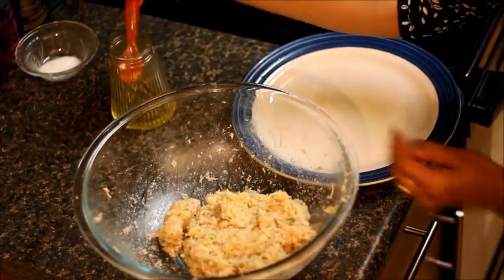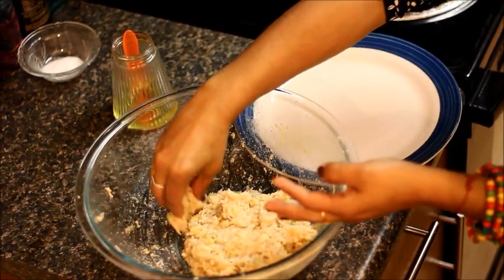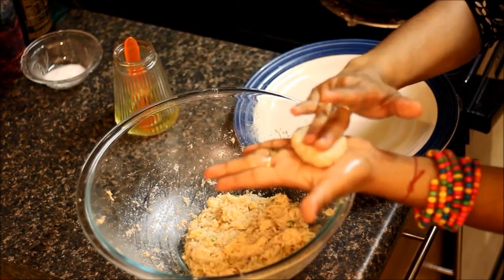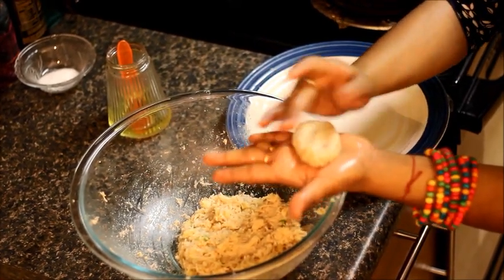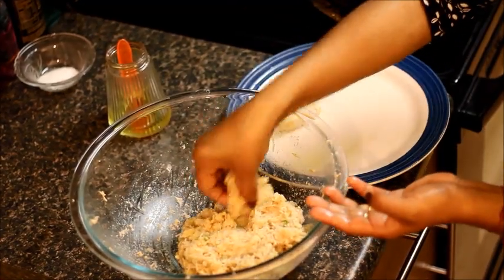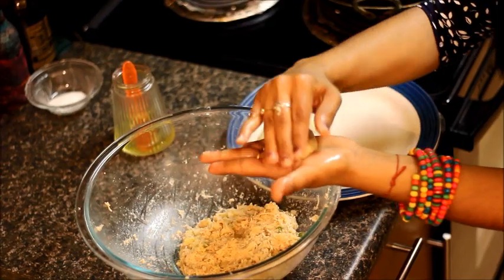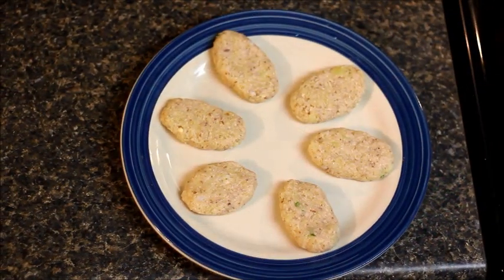Take some oil in your hand and make the cutlets. You can make any shape you like. Make sure the sides are even. The patties are ready.